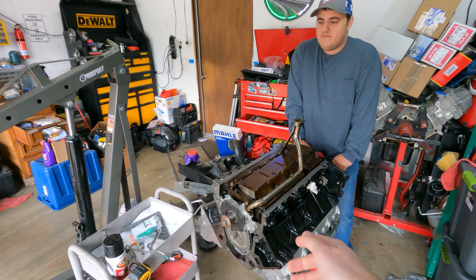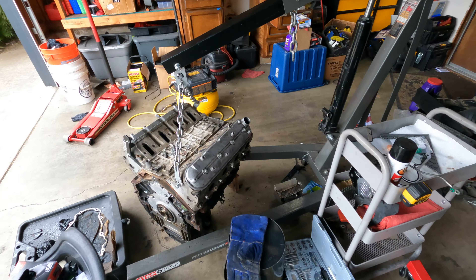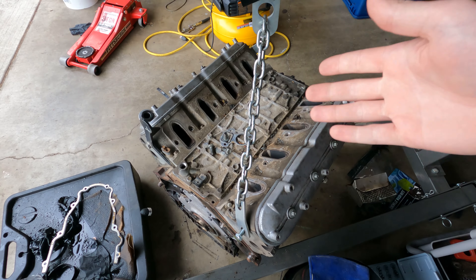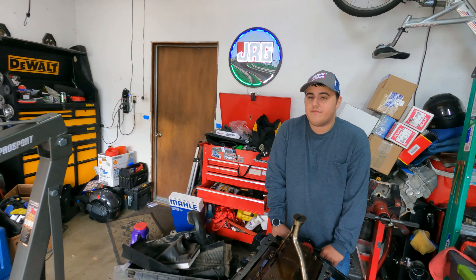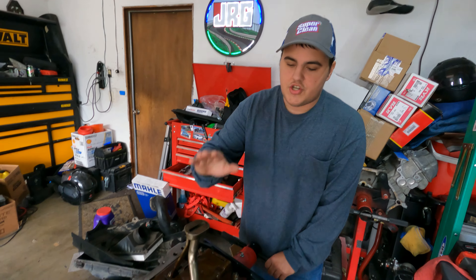The reason we did this is because the old motor had DOD fail. The lifters get stuck, it doesn't fire on one cylinder — it causes a whole myriad of issues, or multiple cylinders. This one was only the one. So it was just running on seven cylinders and also had a blown head gasket at that time. So it was just horrible. So, new engine.